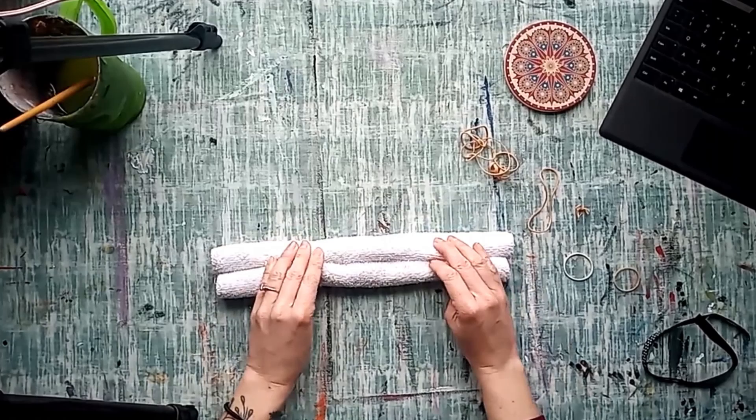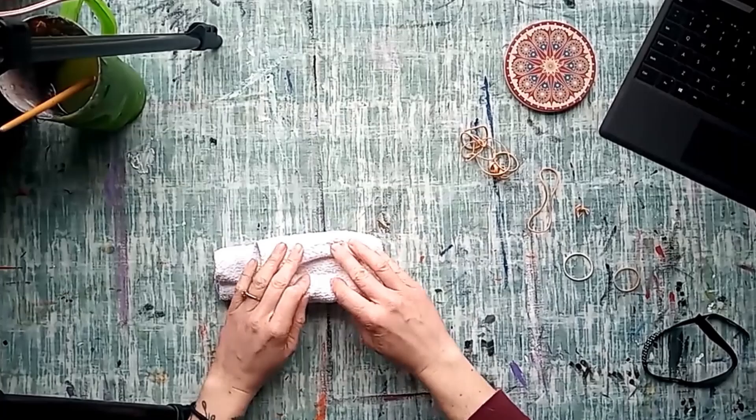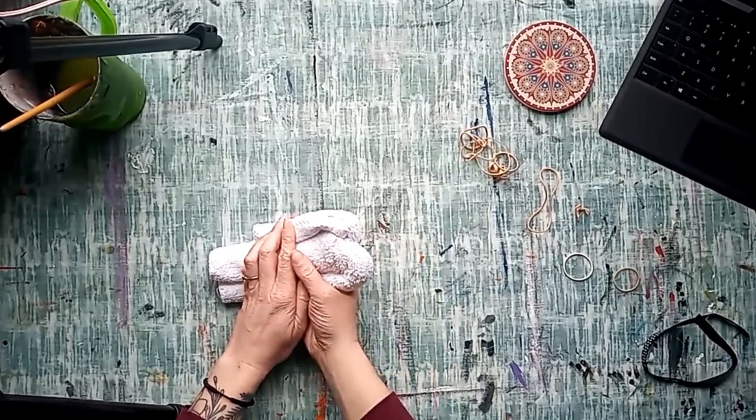Hold the two sides and carefully flip the washcloth over. Twist the left side up and fold the right side over, leaving just a little bit of the left side showing. These are going to be the teddy bear's legs.